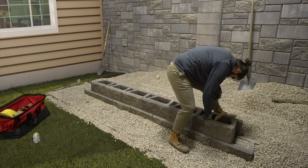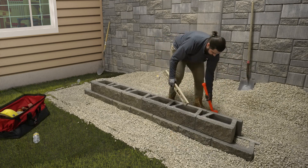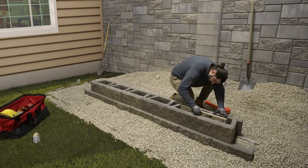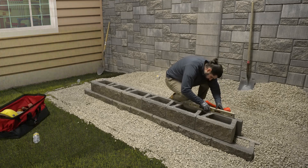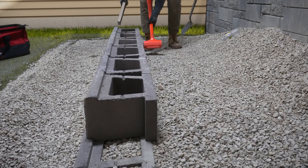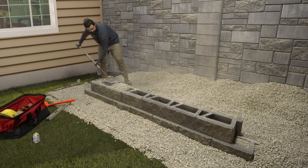Check blocks for level as installed, from side to side and front to back. Make minor adjustments with a dead blow hammer as needed. Use a longer level as you go to span several blocks to ensure proper alignment. Once the second course is in place, sight down the wall to make sure the wall is straight. Fill the hollow cores and 12 inches behind the block with wall rock.